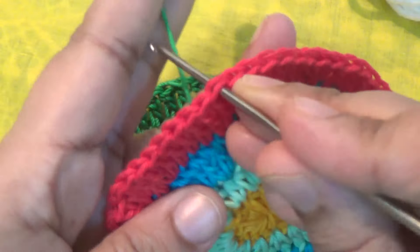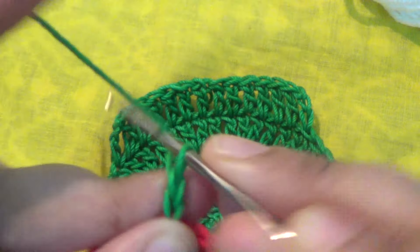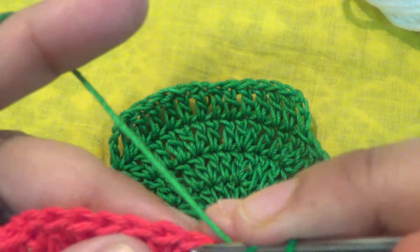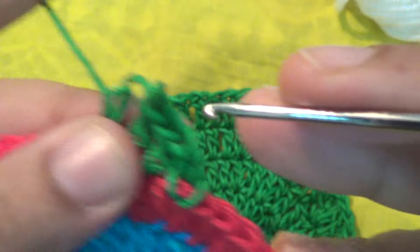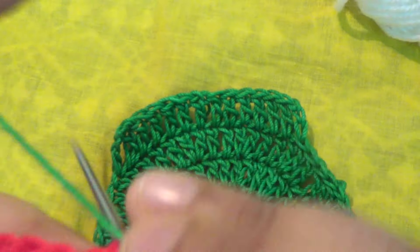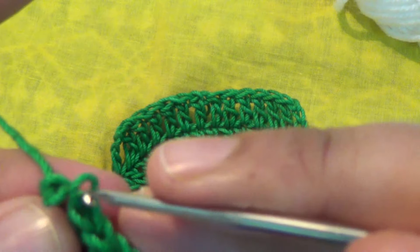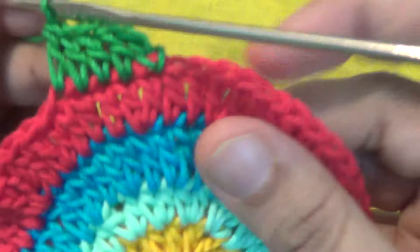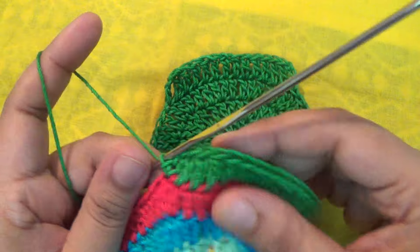Attach your yarn in any space and make three chains, which counts as your first double crochet, then make one double crochet into the next. Make a total of 14 double crochet into the circle — 12 or 13 chains total. Make one double crochet into the next 14 stitches, then after that you join together.